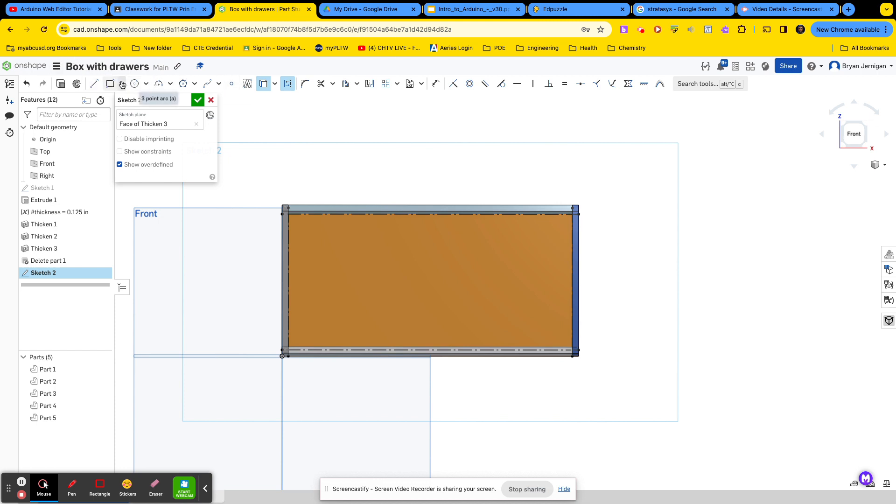There are a couple of ways to do that. I'm going to use the center point rectangle and find the center of this line, then draw my center point rectangle within this shape. I don't need a dimension right now, so I'll hit enter and then remove those dimensions.